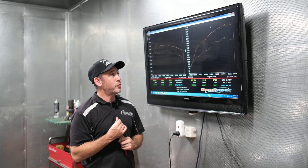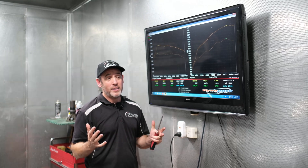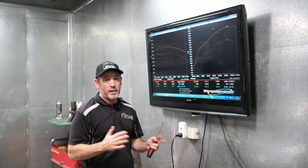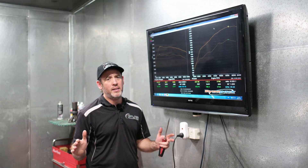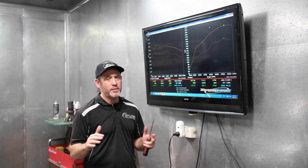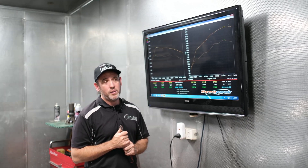Traction is almost a problem — it's that good. All our AFR numbers are great. We've been to the drags and all those sorts of things, haven't had any issues there. We've played around with all that stuff to try and optimise the tune, and we've come up with a nice, safe package for that side of things as well.